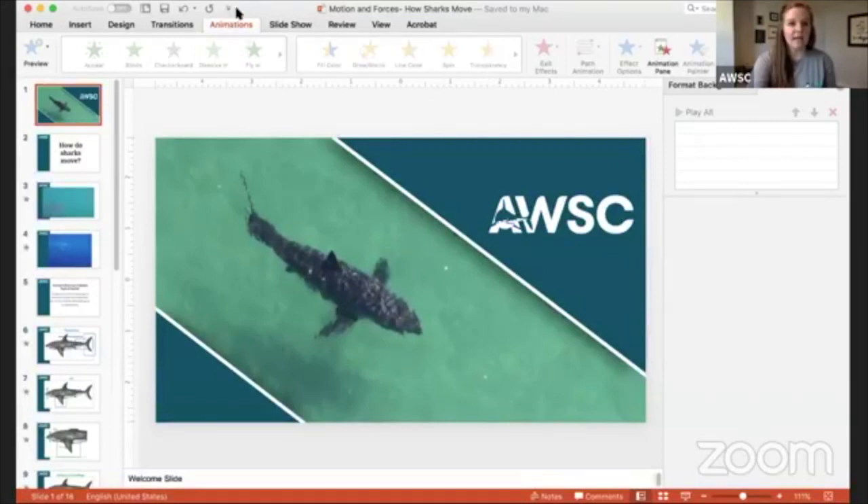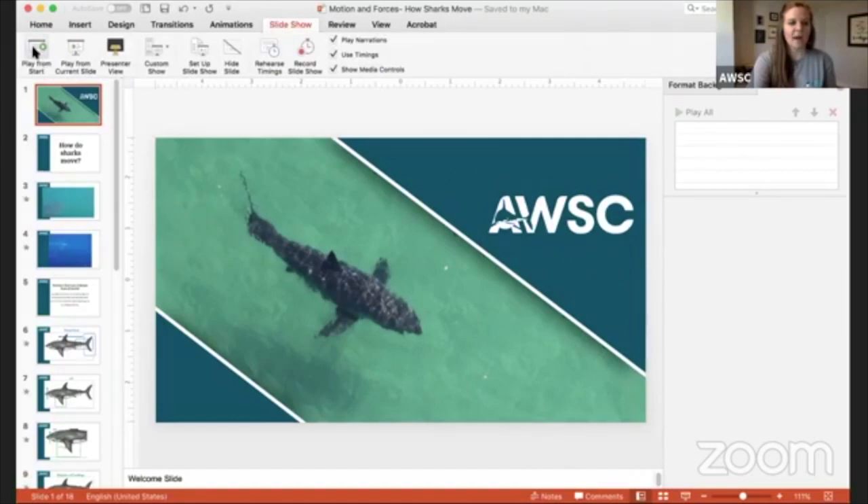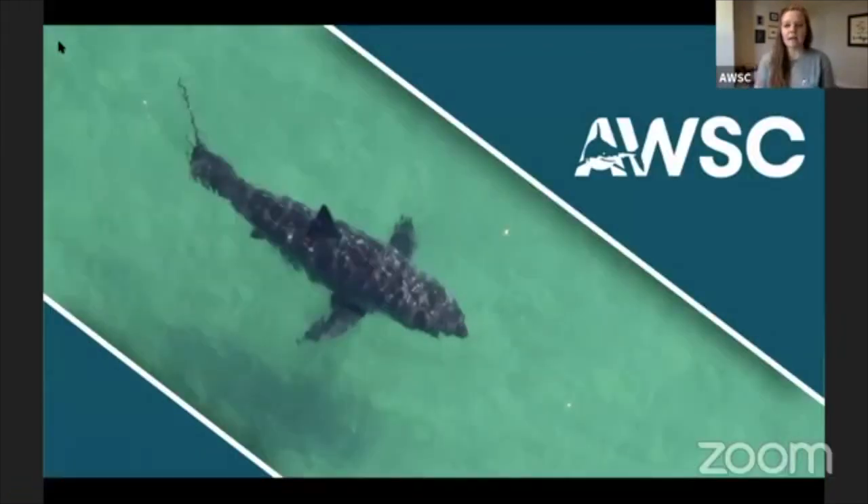I'm going to pull up our PowerPoint for today. We've had a lot of questions about how sharks move. In some of our previous lessons when we discussed shark anatomy and what makes a shark very unique compared to other fish that live in our oceans, a lot of people have said, how do they move? They move because of their fins, but there's more to it than that. Just having their fins doesn't enable them to move — it's how they utilize their fins and their body. That is our whole lesson for today.